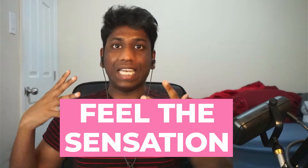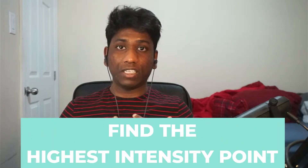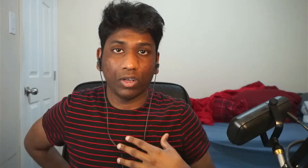The entire crux of this breathing is to feel the emotion or the sensation in your body. Where do you feel it? Do you feel it in your chest, your stomach, or your back? Feel that emotion, feel that sensation, and find the highest intensity point. I usually feel it in my chest and at the bottom of my spinal cord — there is one point at the bottom of my spinal cord which is the highest intensity. Feel into that emotion, feel into that highest intensity, and just observe it.